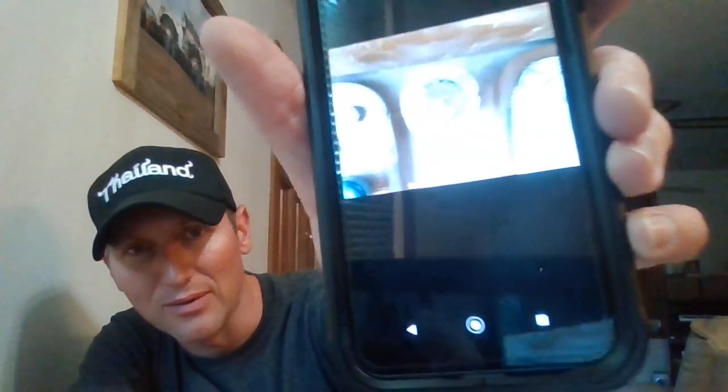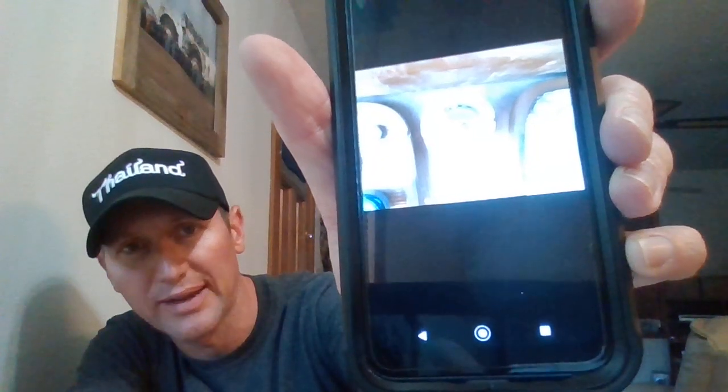Hi guys, it's Ty here. Just a couple days ago I replaced the light switch on a CAT 627 scraper and I've never done it before, so I'm going to show you how to do it. This is what the light switch looks like — it's a turn dial with an off position, park lights (which are actually just the interior lights), and headlights. So if your 627 scraper looks like that, that's the light switch you're replacing.